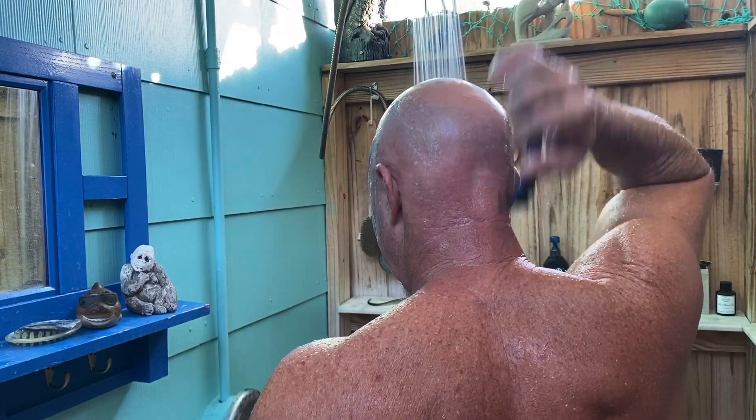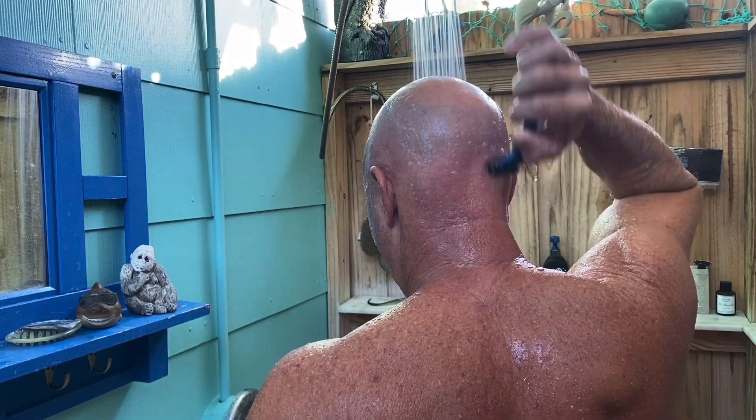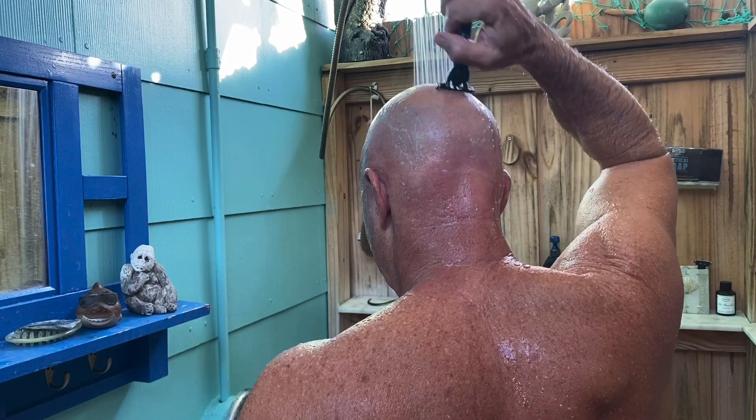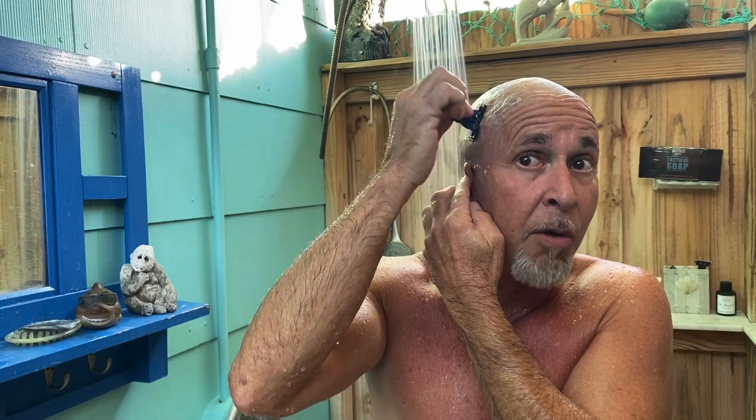Coming up the back, creating a good stripe. The third reason is it's going to make you look younger. What's wrong with that? When you don't see that ring around there, it doesn't age you quite as much. I'm coming from the back, pulling it up. Feels nice and smooth — always do a feel test to see how smooth it is.